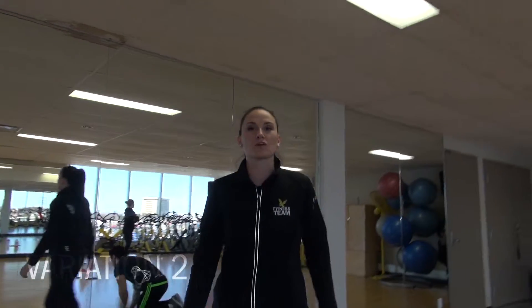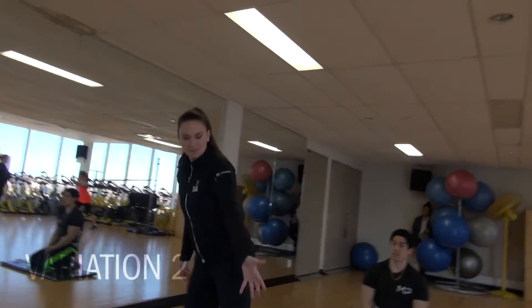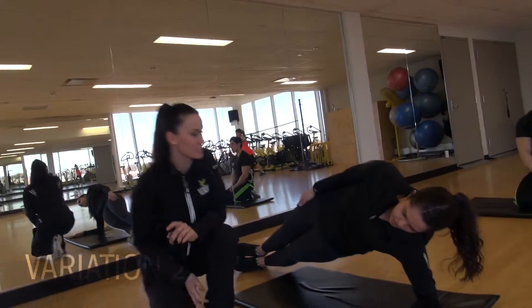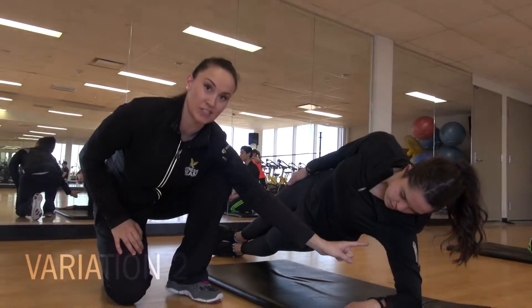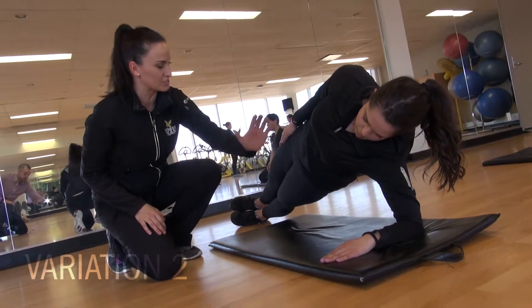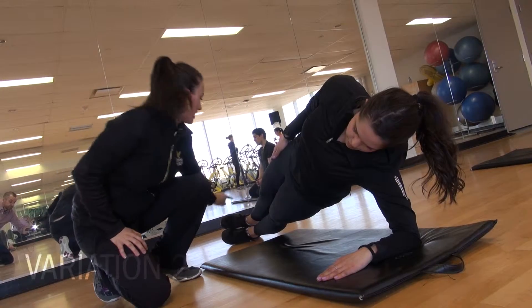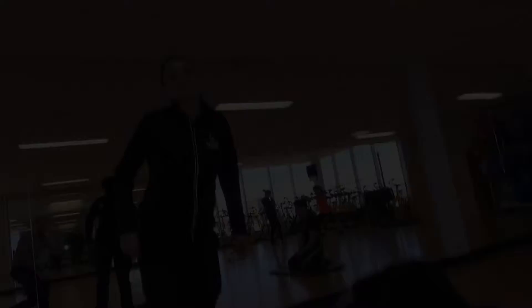Another variation that will target more of your obliques is this variation that Julia has, and it's called a side plank. You'll see that Julia's elbow is directly underneath the shoulder, and she's as parallel as she can be to the floor on a nice straight line. You'll never feel unbalanced if your elbow and your ankles are in line with each other. These are a couple variations of the plank — good luck on getting started.